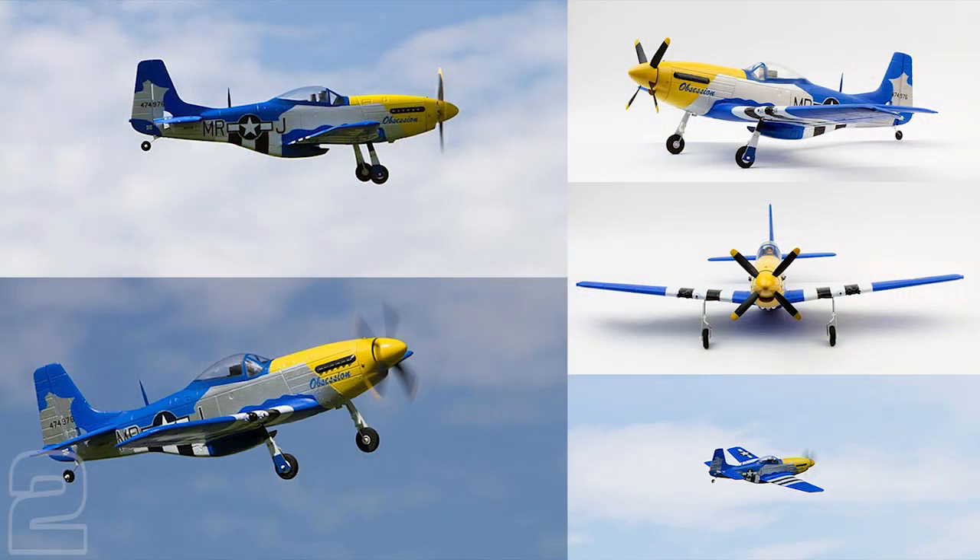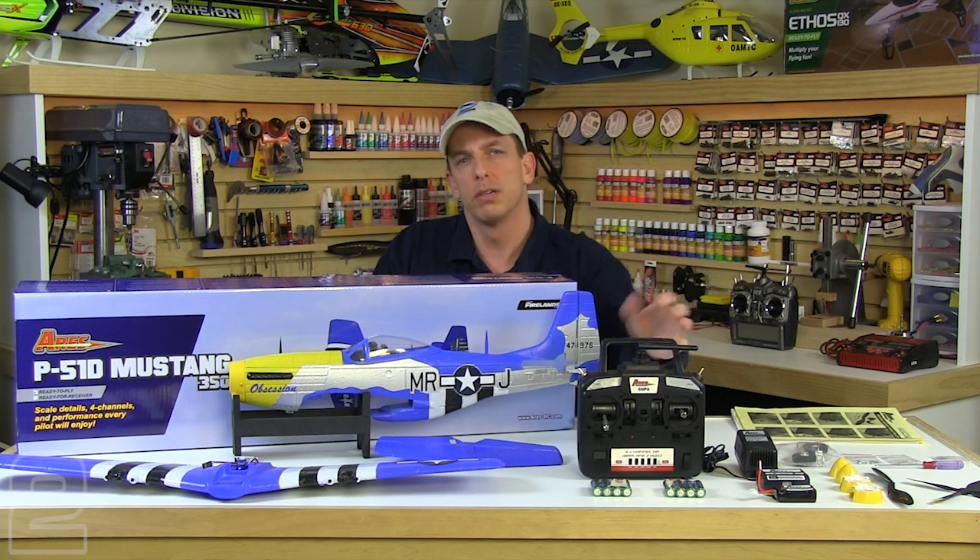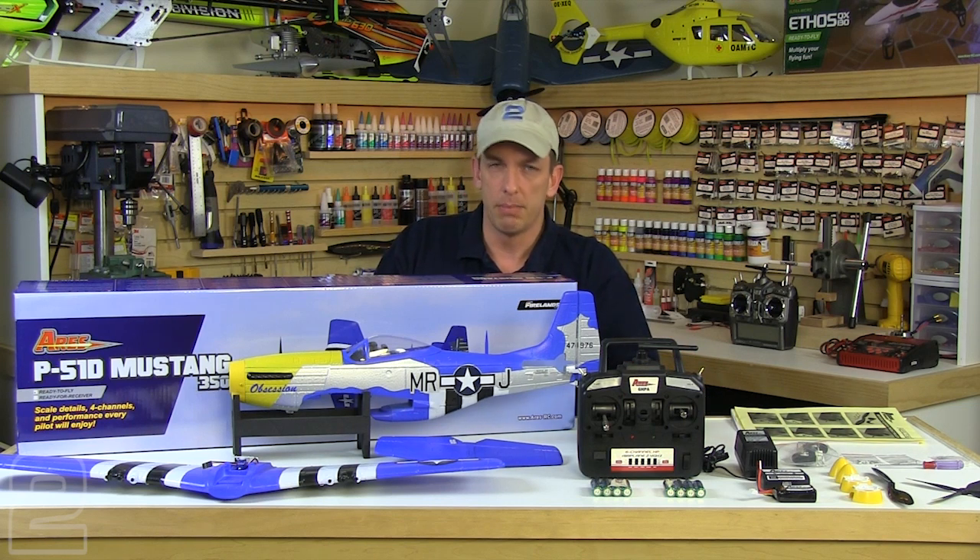They offer it in two different versions: RTF, ready to fly, which is what we have here on the bench with us today, and also an RFR version, ready for receiver, meaning you're going to have to provide your own transmitter, receiver, main flight battery, and battery charger.